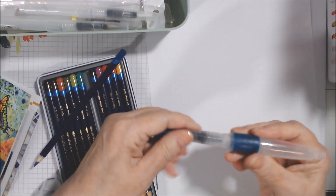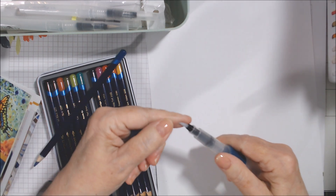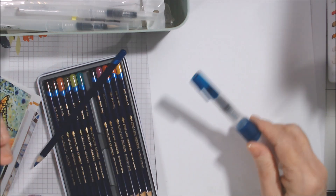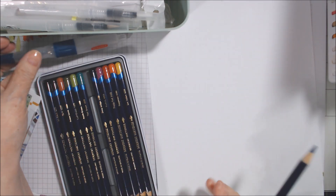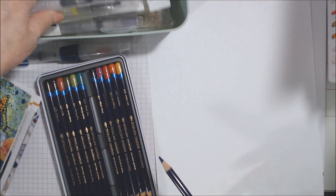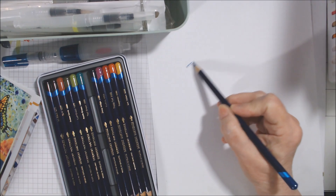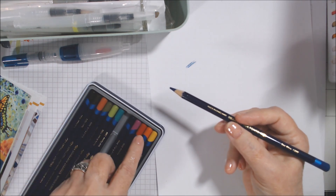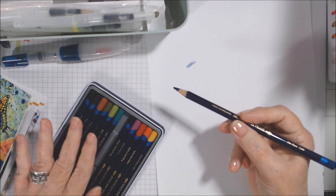So these are colored pencils that are activated by water as I understand it. People either love them or hate them. I don't have water in any of the water pens yet. This color is sea blue. First off, I like that they have the color on top of the pencil, and the number and name are printed in gold so you can read it on the pencil.